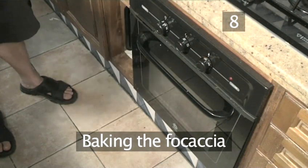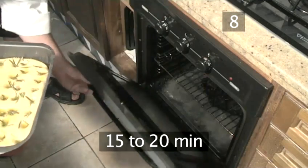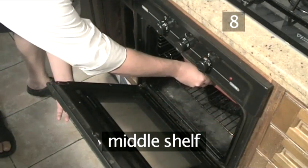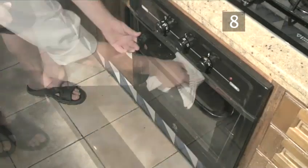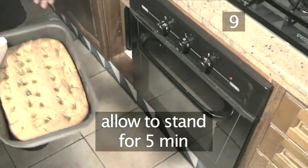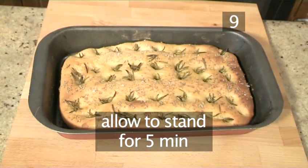Step 8: Baking the focaccia. Place the baking tray in the middle part of the oven and bake for 15 to 20 minutes. Step 9: Remove from the oven. Once baked, remove the tray from the oven and allow to stand for 5 minutes.